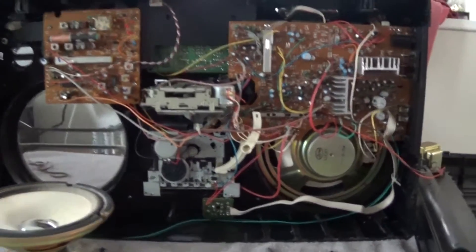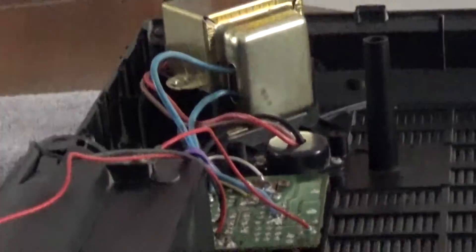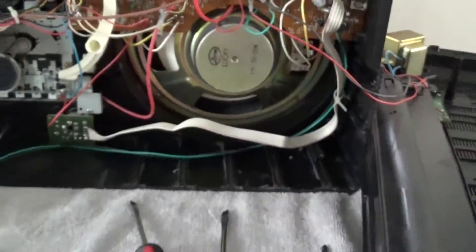Well, it's been about half an hour and I'm still at it. Cleaned all the dust off, especially on the power converter and stuff — most of the dust is off down there.